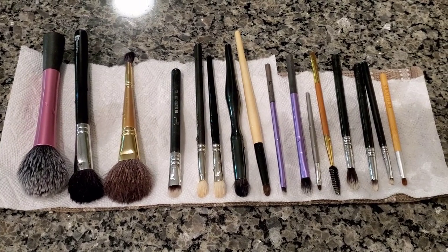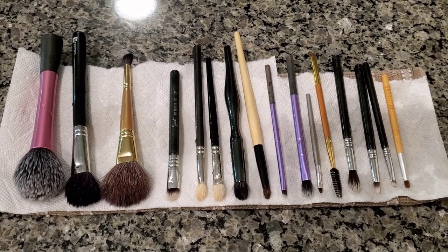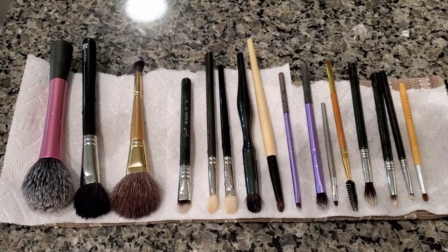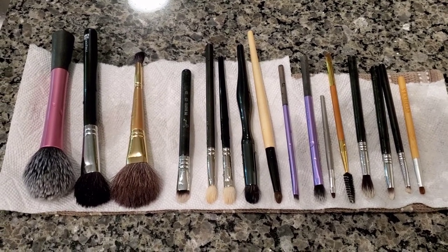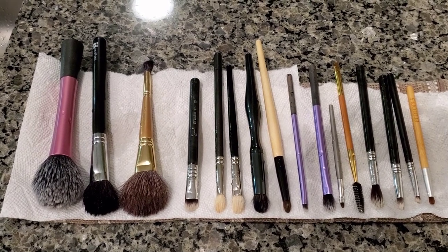Here are the makeup brushes — they are all clean. I think some of them I actually hadn't used because no makeup came out when I washed them, or at least very little, so maybe I had only used the brush once or twice. But I'm excited to have this done. It always feels so good and it doesn't take much time. It's just that resistance or inertia when it comes to cleaning.